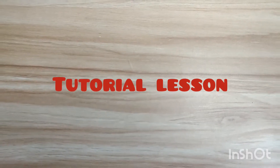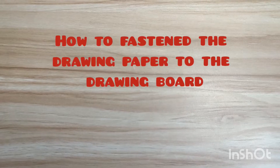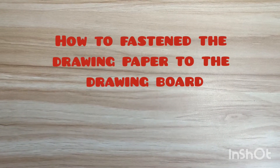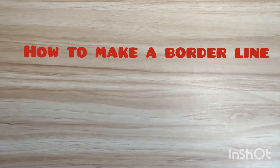Good day everyone. Today I will teach you how to fasten the drawing paper to the drawing board and how to make a borderline. Are you ready? Before we proceed, these are the drawing tools and materials.